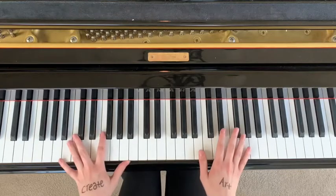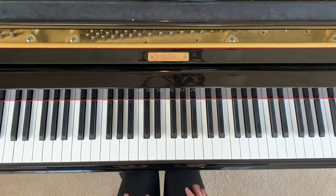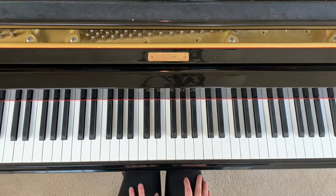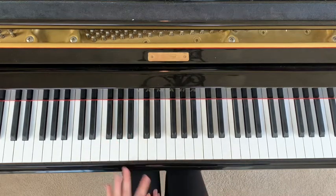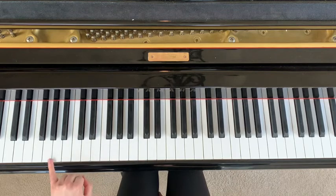We're going to break this up section by section. This song is a little bit tricky to get the hang of because you're doing a lot of different things in the left hand. Just bear with me, we're going to take it step by step. The first section is just going to be the left hand, no right hand.